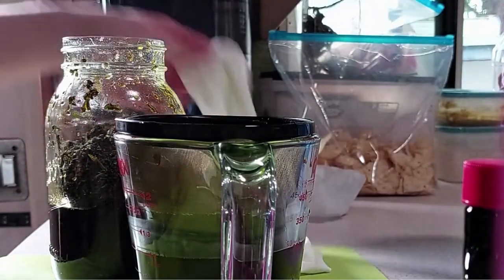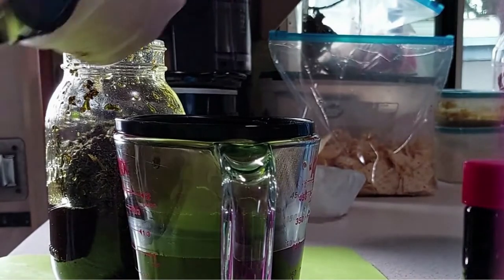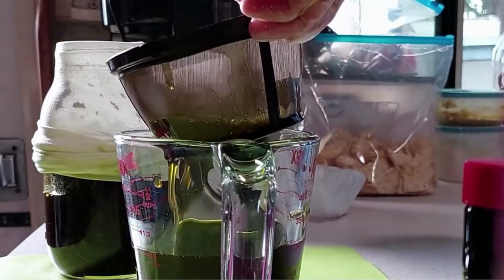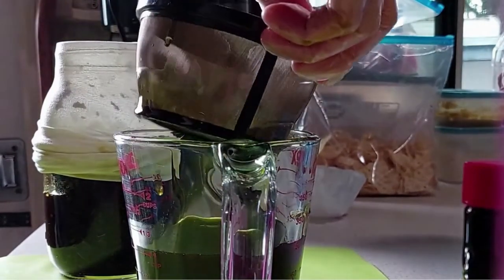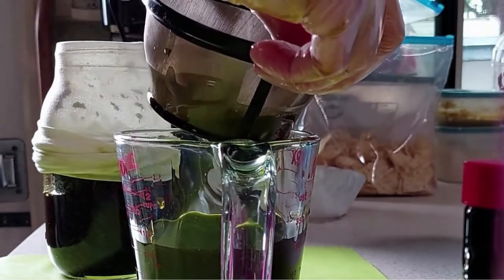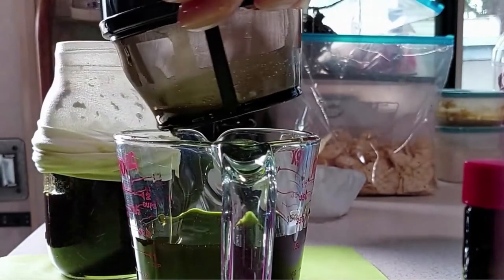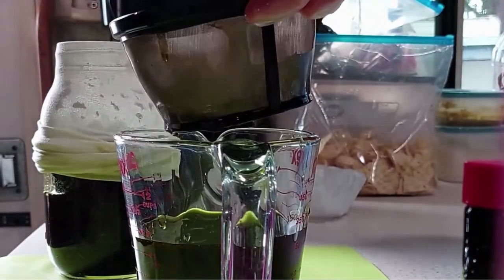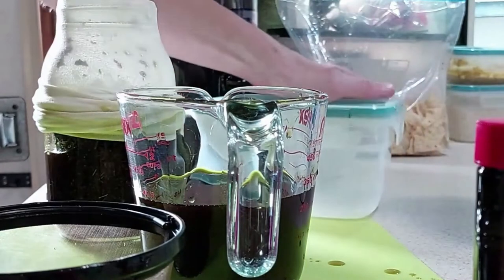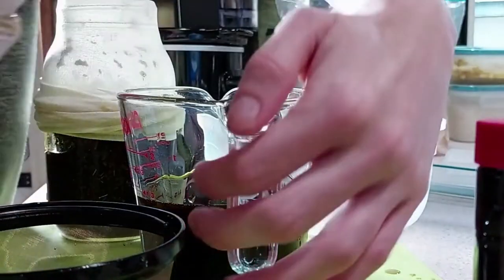You know what, guys, I've got brain fog and it doesn't work, especially not at one in the morning when I'm trying to finish this video. Anyway, we're going to continue doing that until we have gotten all of the cannabis out of the mason jar and all of our butter into our container. Because I am making so much at a time, I'm actually going to put it into another container so that I have room to strain the remainder out.